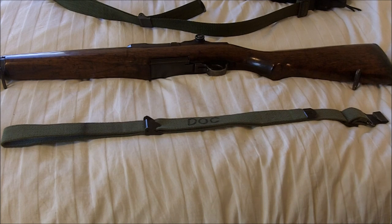Greetings friends, this is Survival Doc. Today I'm going to make a short video on the sling that we use at the Appleseed Project shoot.